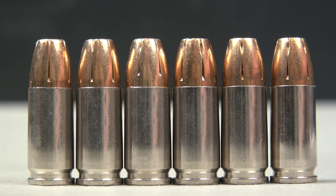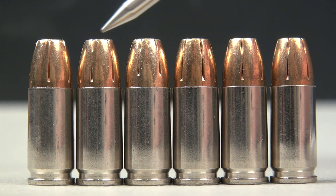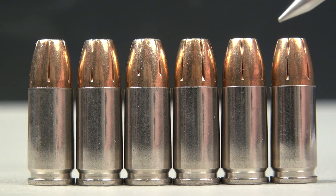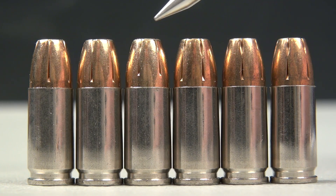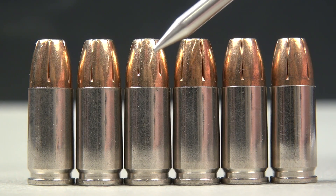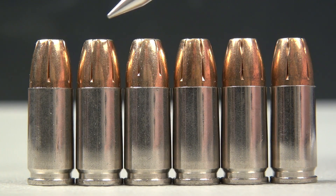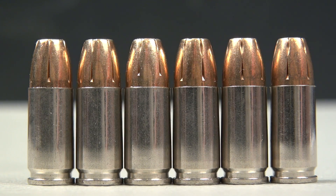Being an ammo geek, I was curious. These three have the Plus P designation on the brass; the other three are Standard Pressure, which I've tested previously. The bullets all appear to be the same, with the exception of this one where the serrations are not the same length. OAL measures 1.122 inches on these and 1.128 inches on those — so just six thousandths of an inch difference, not a big deal.